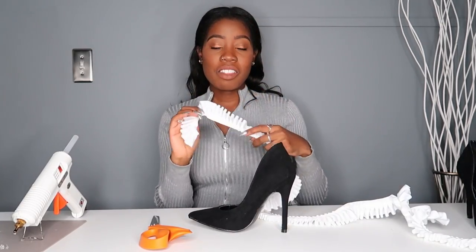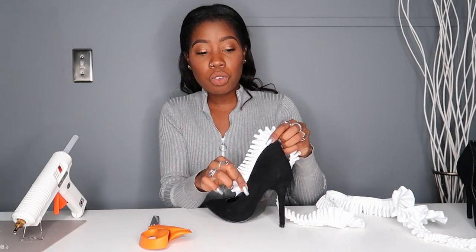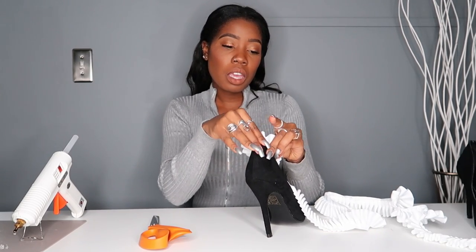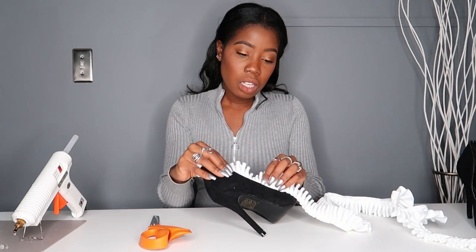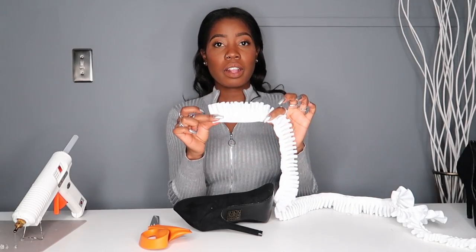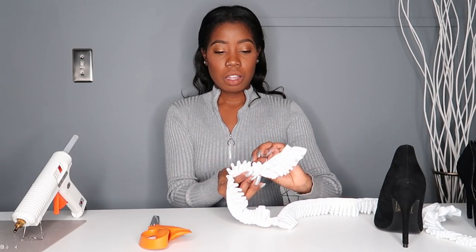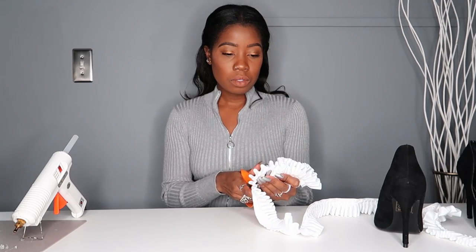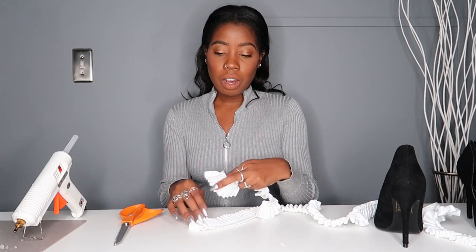Let's get started. We're going to start off with the shoe and the ruffles and measure the ruffles. I want it to end around right here on the shoe. So I'm going to start from there and measure using my hands how long I want it to be — about there. I'm going to cut it right there, then cut the other one for the other shoe right now so I know they are the same length.